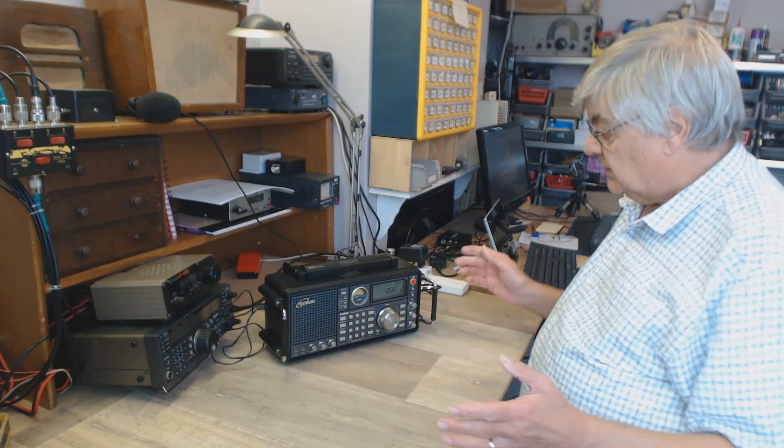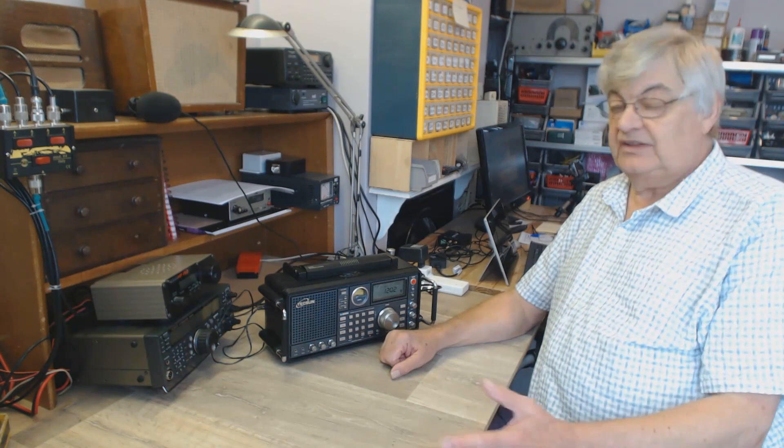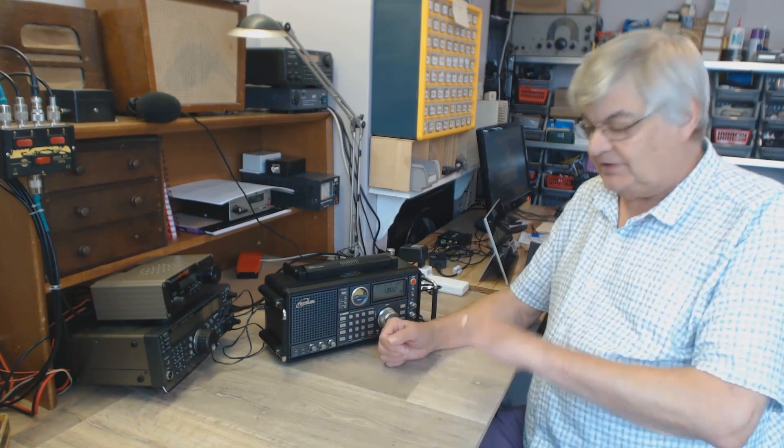There's a keypad where you can dial in your own frequencies. It's quite an amazing radio. I'll show you the next clip on the broadcast bands - sorry about the interference, I've tried to track it down. Have a look at the video clip.